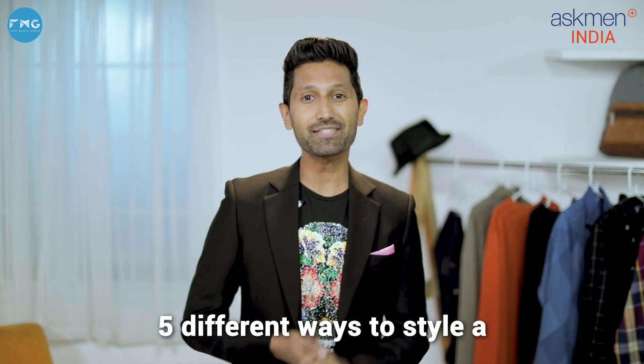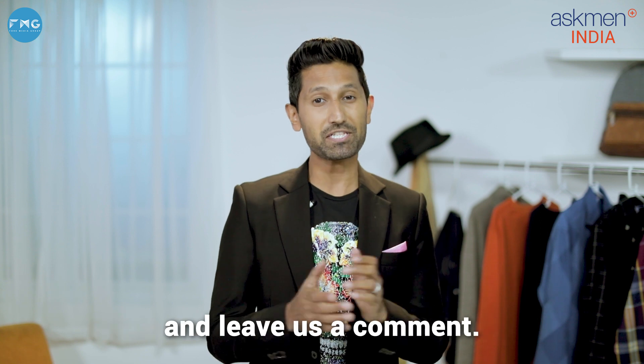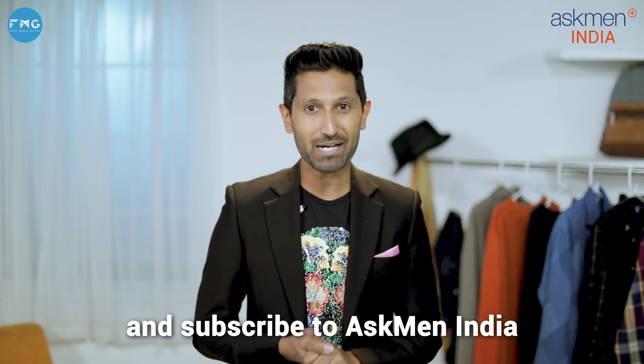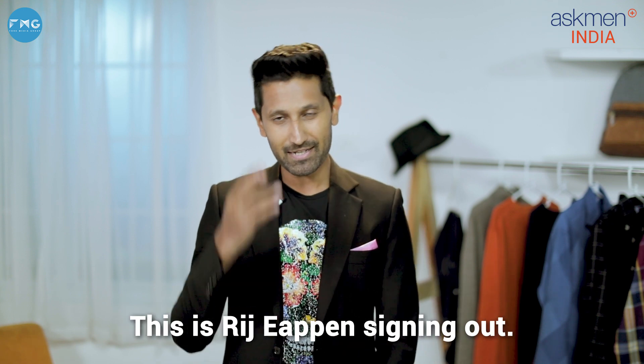There you have it, guys — five different ways to style a basic black suit. Tell us which was your favorite look and leave us a comment. If you liked this video, please don't forget to like and share it, and subscribe to Ask Me In India for a lot more on luxury lifestyle. This is Rijipan signing out.